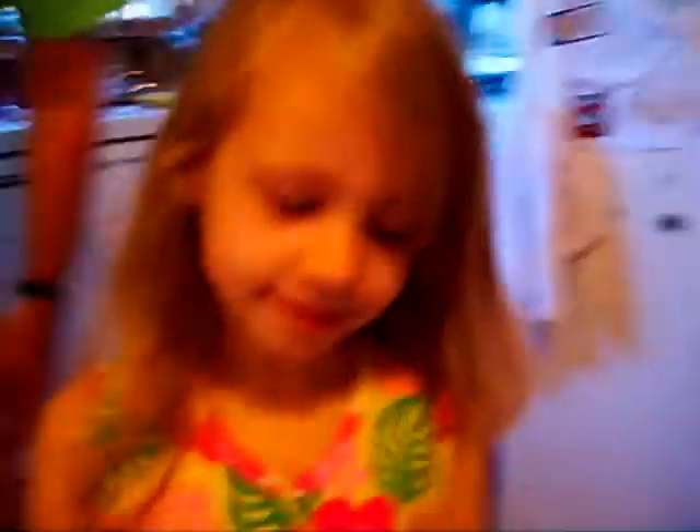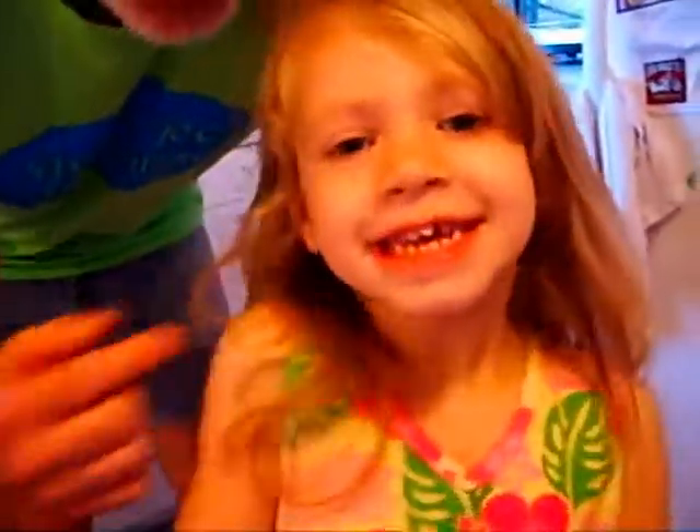This is why we do it. Say hi, little girl. Hi! Say welcome to our kitchen. Welcome to our kitchen. Look at my crooked tooth.